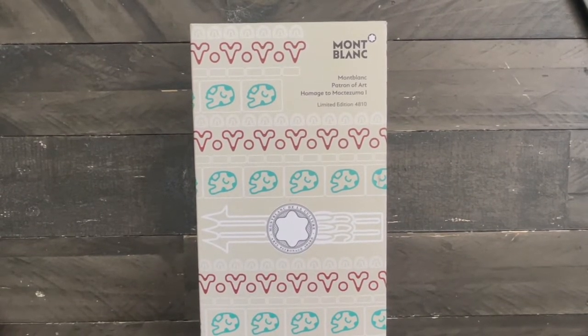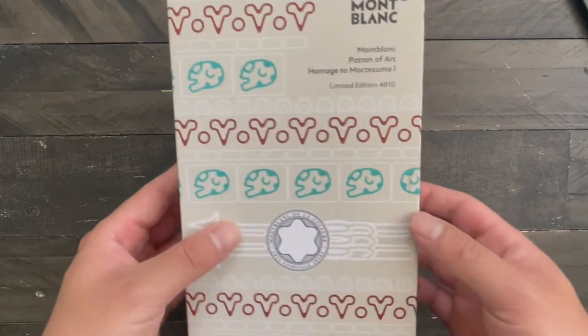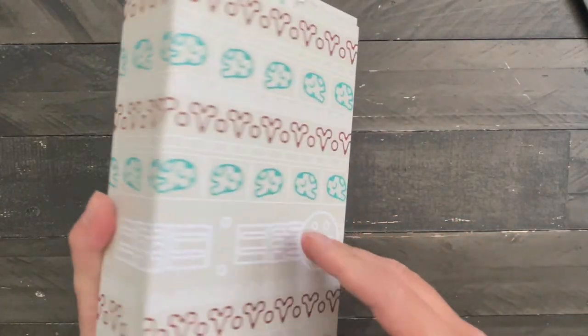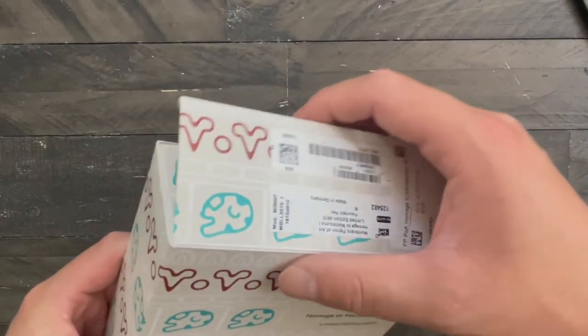Today we have the Patron of the Arts Montblanc homage to Montezuma, limited edition 4810. Beautiful box art with the Mayan pictographs. Let's go ahead and open it.